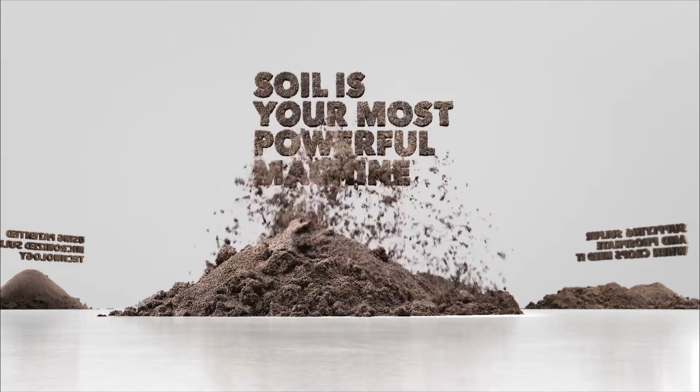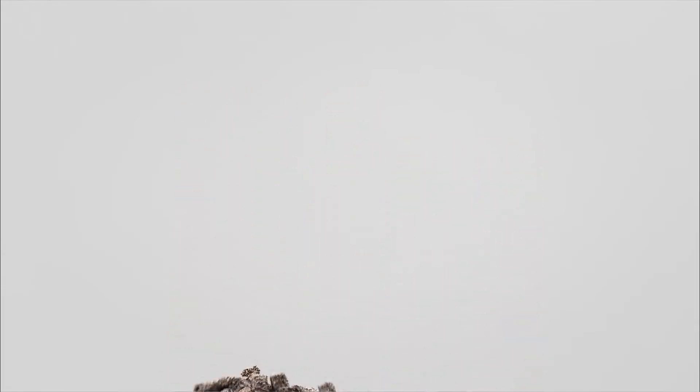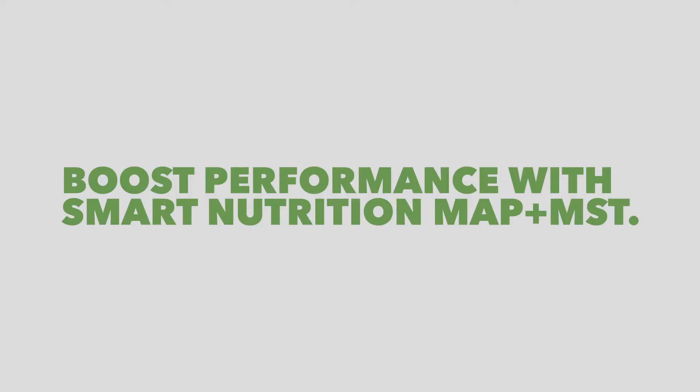You constantly upgrade your equipment — isn't it time you consider upgrading your soil? Give your soil the ultimate performance boost with Smart Nutrition MAP plus MST.